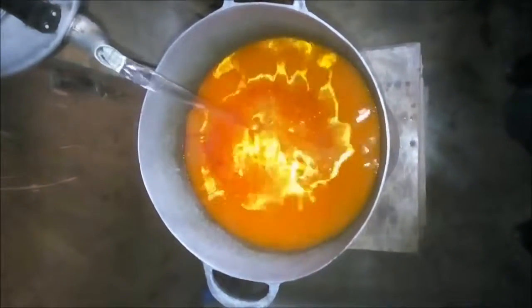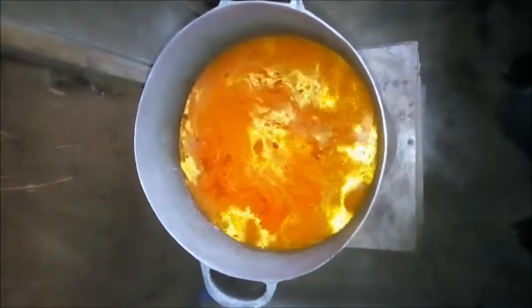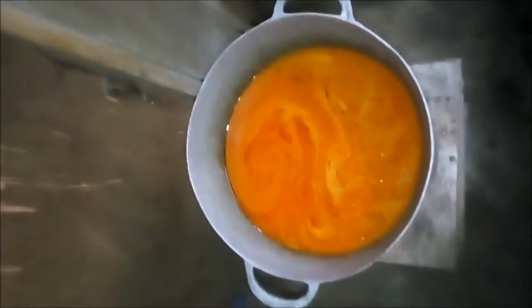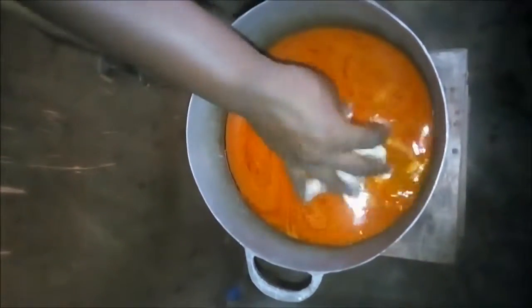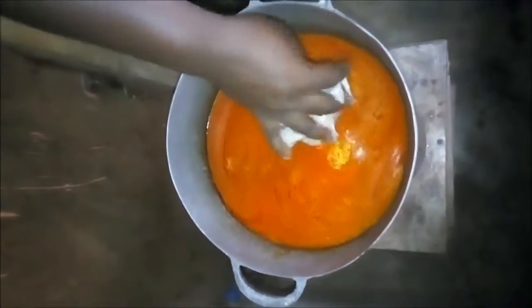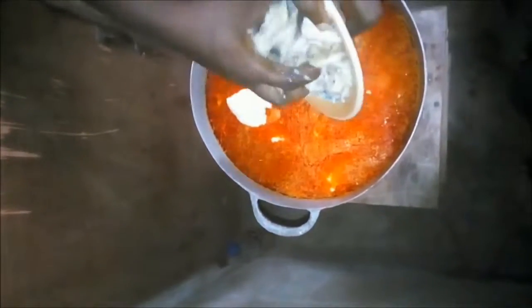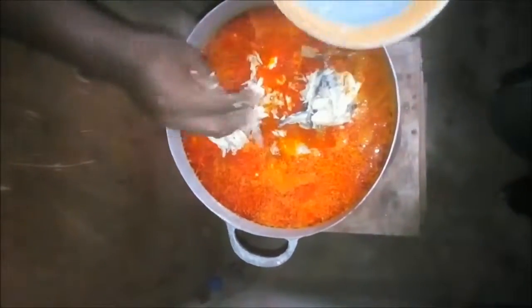Measure the water — this will cook the Kokore. The water is boiled so you don't need to worry. You put your Kokore into it along with the ginger. Then put the fish that you have mashed.